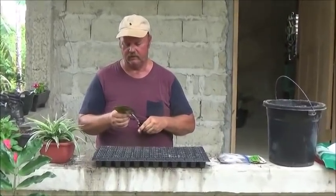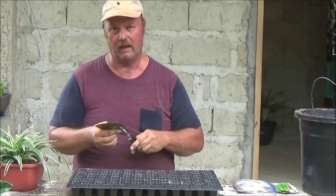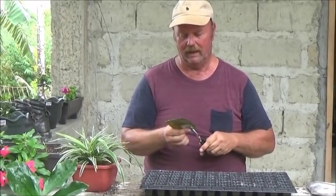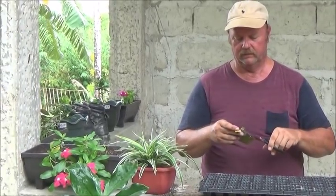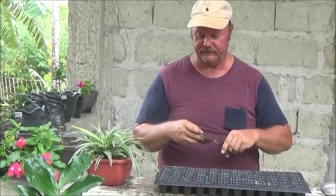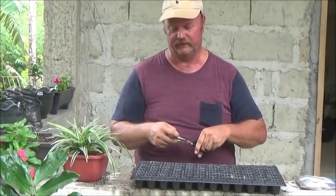It doesn't say on the package if they're hybrid or heirloom. I'm guessing they're hybrid. I don't know if we're going to be able to save these seeds or not, but at least we'll have some to eat.